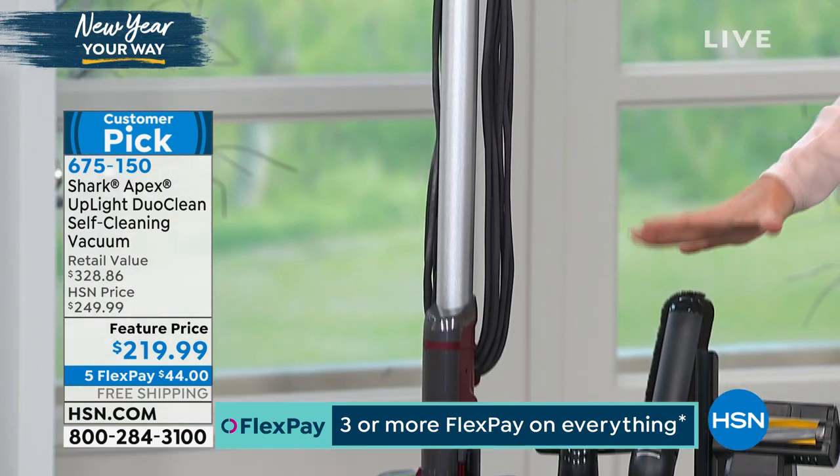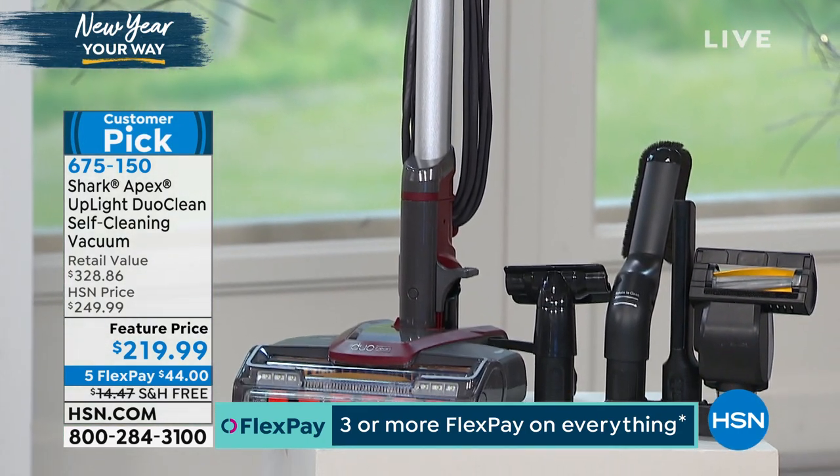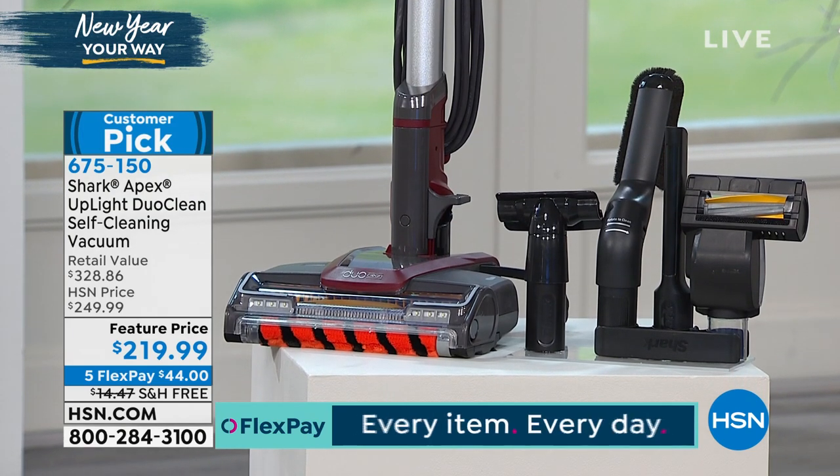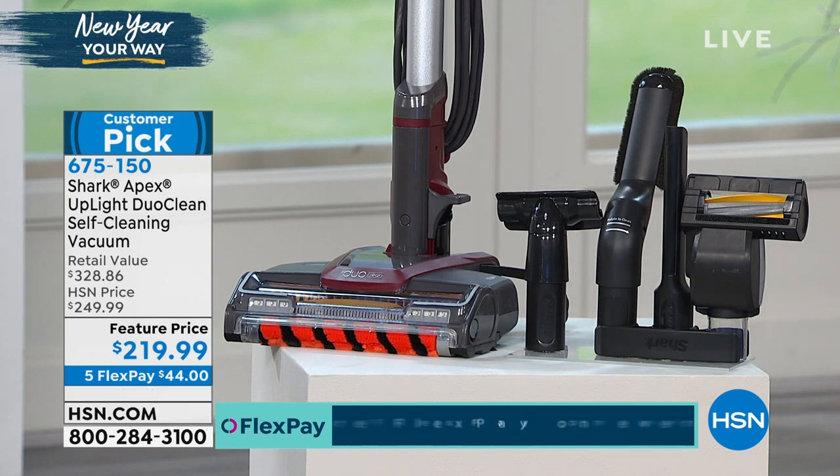This comes with a special offer at an amazing feature price of $219.99. On top of that, free shipping. And you can break up your payments over the next five months — we're shipping this to you at $44.